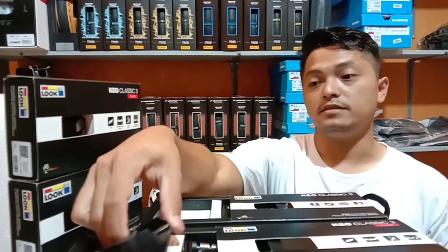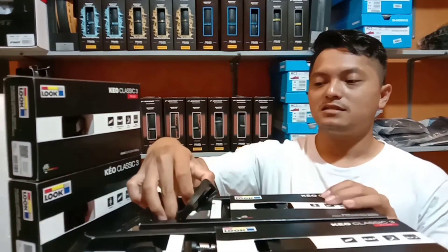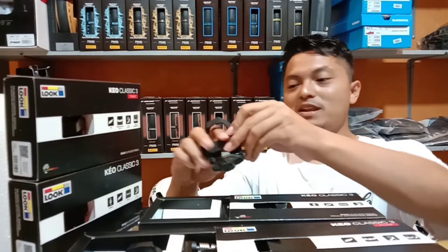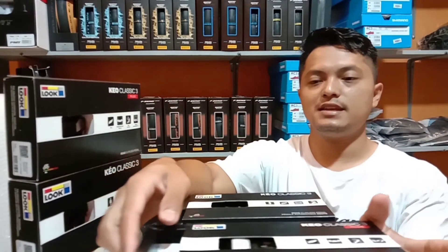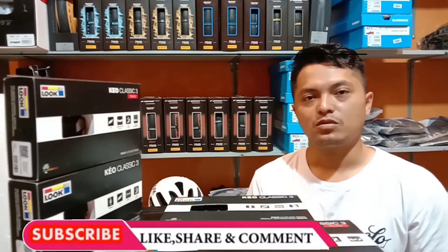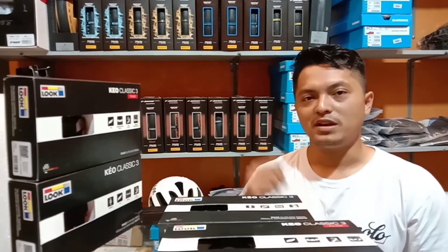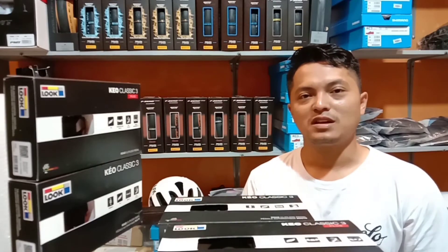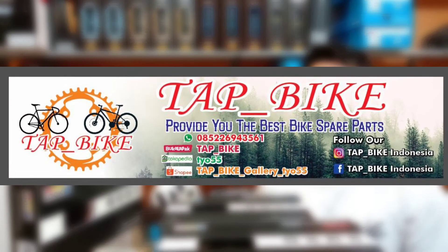Harga juga tidak berbeda jauh. Jadi tergantung kalian mau pilih yang mana, kalian lebih suka yang mana antara kedua jenis pedal ini. Mudah-mudahan video ini bermanfaat. Jangan lupa untuk like, share, dan berikan kritik dan saran kalian pada kolom komentar. Saya tunggu kedatangan kalian di TAP-Bike. Sampai jumpa dan salam sehat. Terima kasih telah menonton!